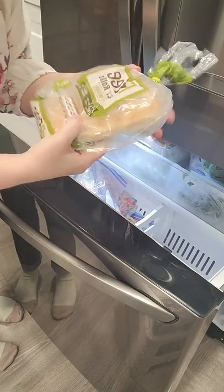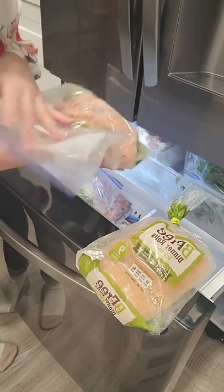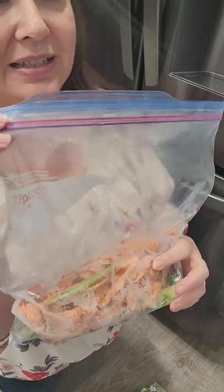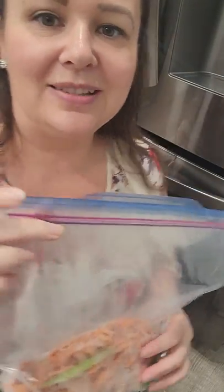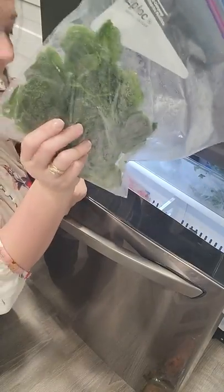And then we have some gluten-free dinner rolls in here. When I'm cooking I always save celery and carrot tops, and when this bag gets full I'll make chicken stock. If you want to learn how to make chicken stock, go over to thecrosslegacy.com/chickenstock and you can find that blog post.